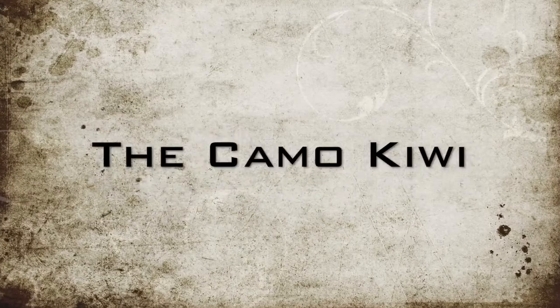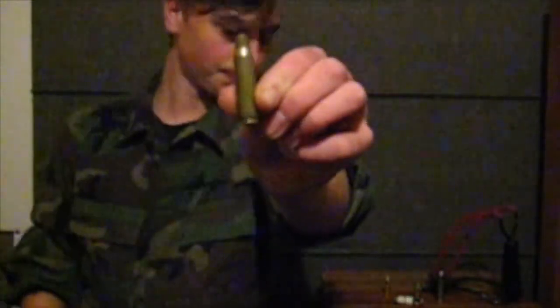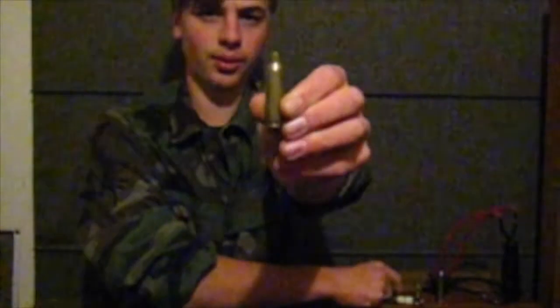You got him! You hit him! He's hiding in a bush — moldy rage! Okay guys, welcome to the Camo Kiwi. In today's video, I'll be showing you how to transform one of these ordinary 308 shells into one of these 308 whistles.